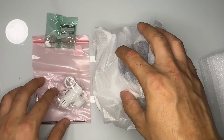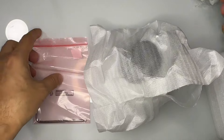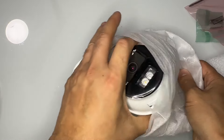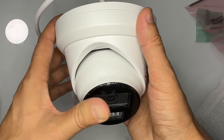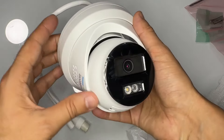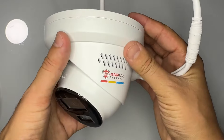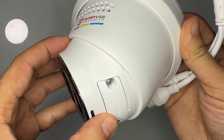We have an ethernet cover, screw pack, and installation tool. Here is the camera — you can see the quality. This camera has 8 megapixels and LED lights. You can see it's metal construction.